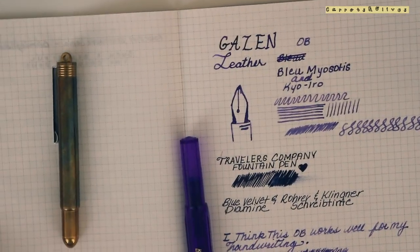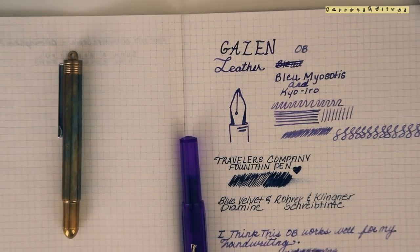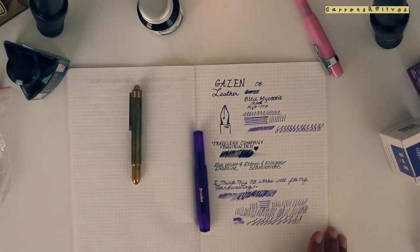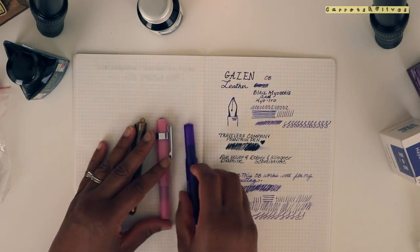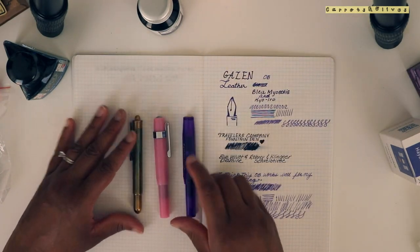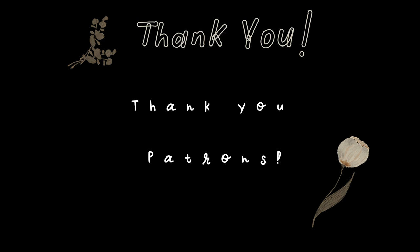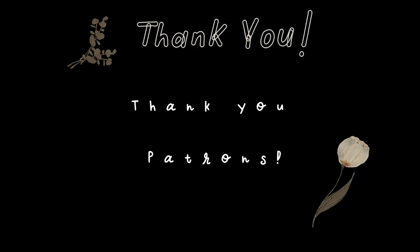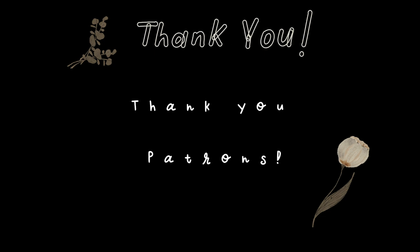I hope you guys enjoyed this video. If you have any questions, let me know and I'll catch you in the next one. Bye!